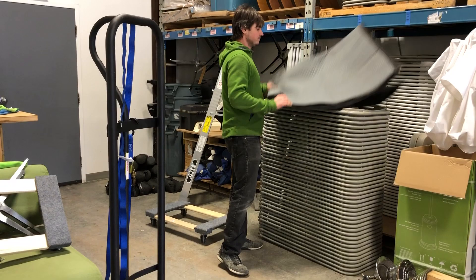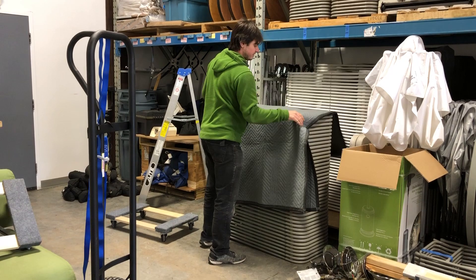Let's grab a pile of chairs like this — this is 40 chairs. First of all, we cover them. Nothing fancy. You can pre-do this so everything's covered and dust-free.